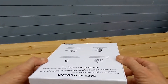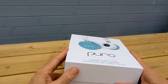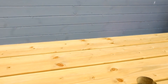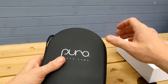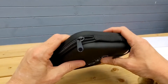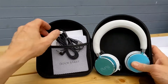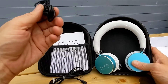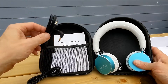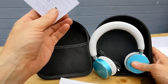No seals, so let's pop it open — there we go. First up we get a hard case, which is nice — Puro Sound Labs, and it's a hard case with a zipper. Inside we get all our cables: a micro USB and your 3.5mm socket, along with a quick start guide and their social media info.